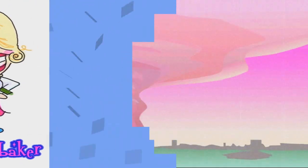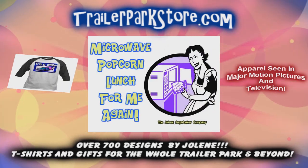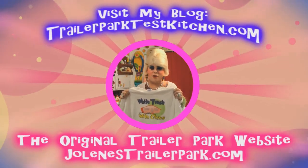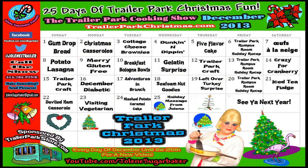I love you all and Merry Trailer Park Christmas! Enjoy, bye bye. Slap on all your blue eyeshadow, watch out for that big tornado — Jolene Sugarbaker, she's the trailer park queen. Visit my store at trailerparkstore.com.